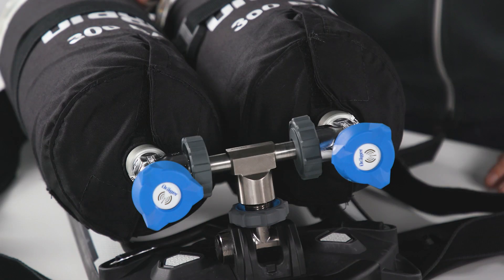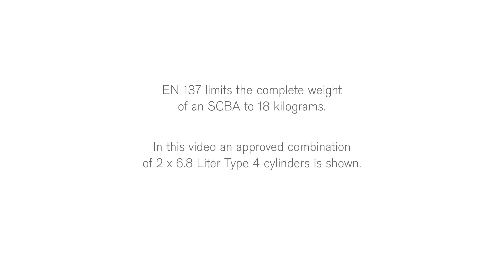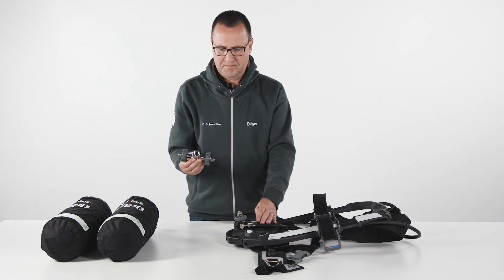When considering using two cylinders on the PSS AirBoss Active, please consider this: EN137 limits the complete weight of an SCBA to 18kg. In this video, an approved combination of two 6.8L Type 4 cylinders is shown. Before starting the attachment, check the threads of the cylinder valve port and the pressure reducer.